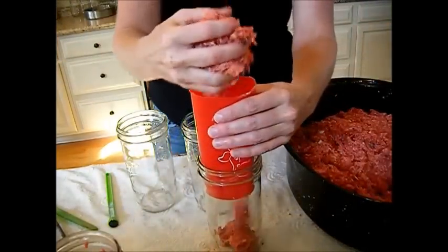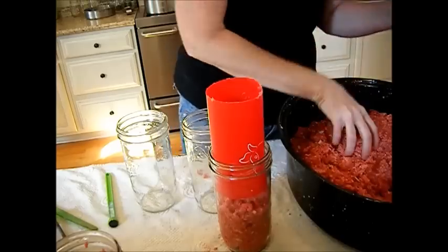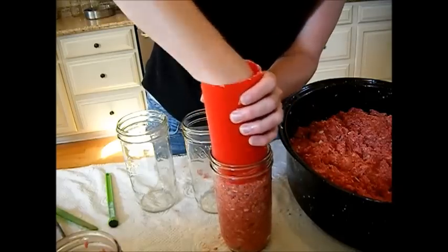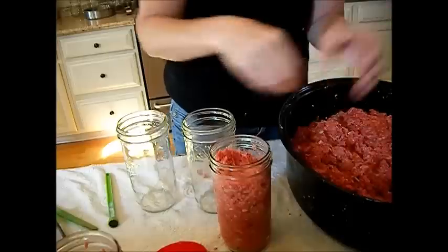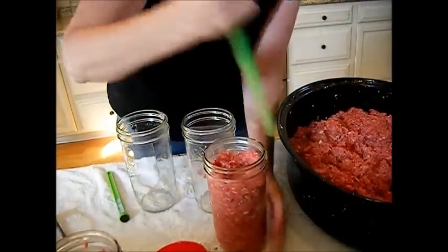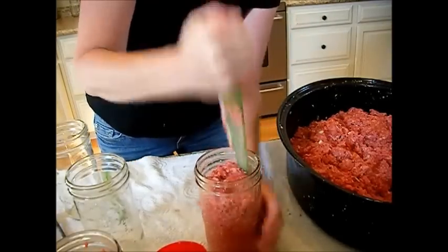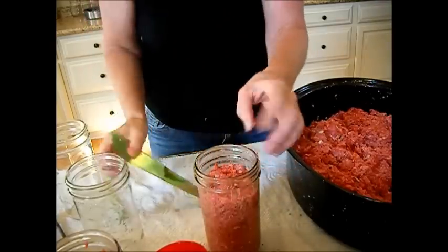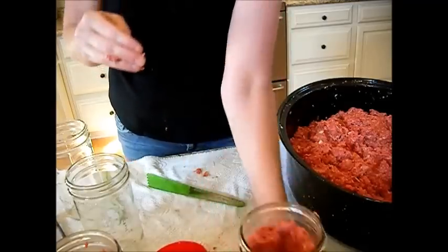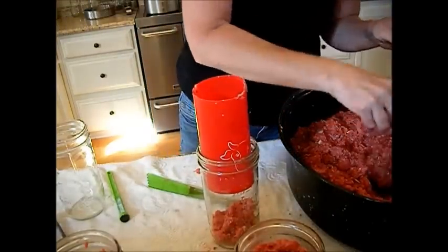We're going to do another one here. I like this because I can get my hand down in there to help it. Again, we're just going to get all the air bubbles out that we possibly can. See how high we filled them? Make our divot right in the top - that helps it cook a little better in the center. These are hot jars, all sterilized and hot. We are cold packing - this is a cold pack method. And we're just going to keep filling these up.